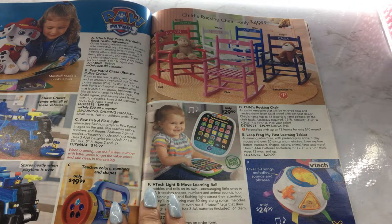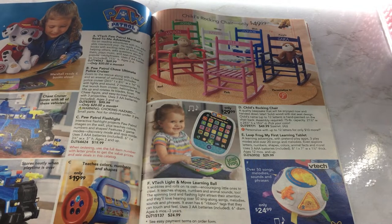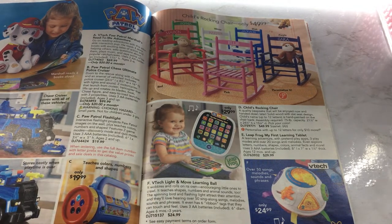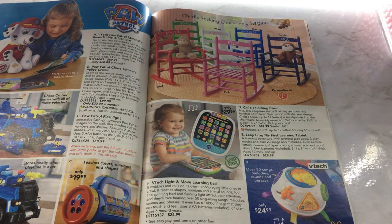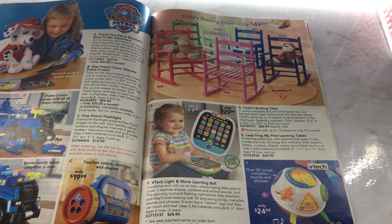VTech — good old VTech. This has been out for a very long time and they're always making these little toys. I think every child has had one of these little VTech toys. Over 50 songs, melodies, sounds, and phrases. This is just a learning tablet — Leapfrog. That's cute, it looks like a little iPad.